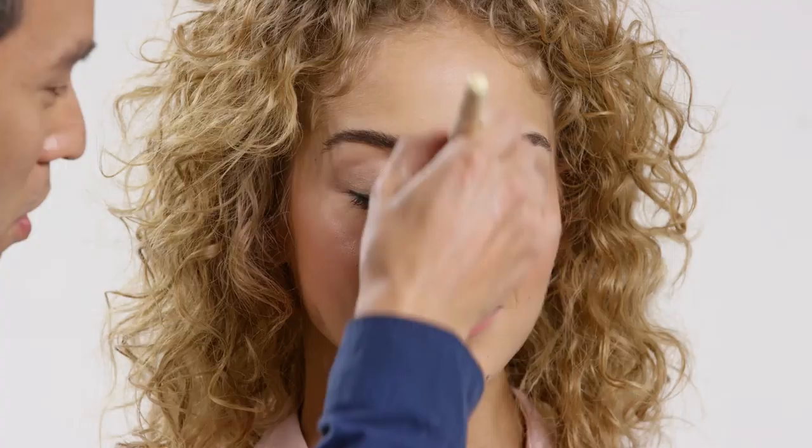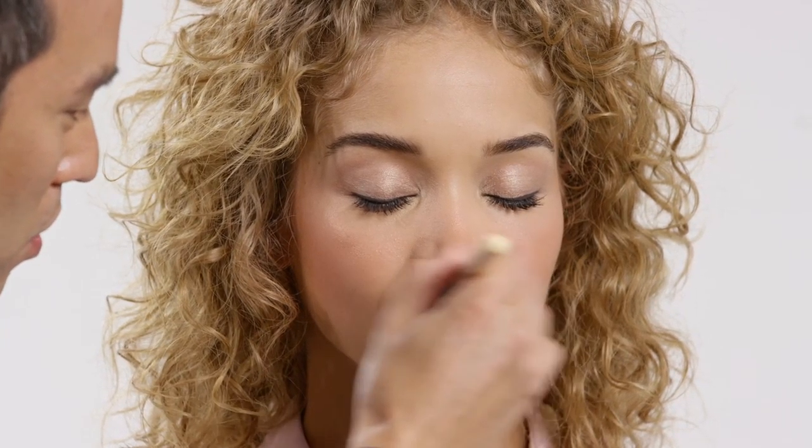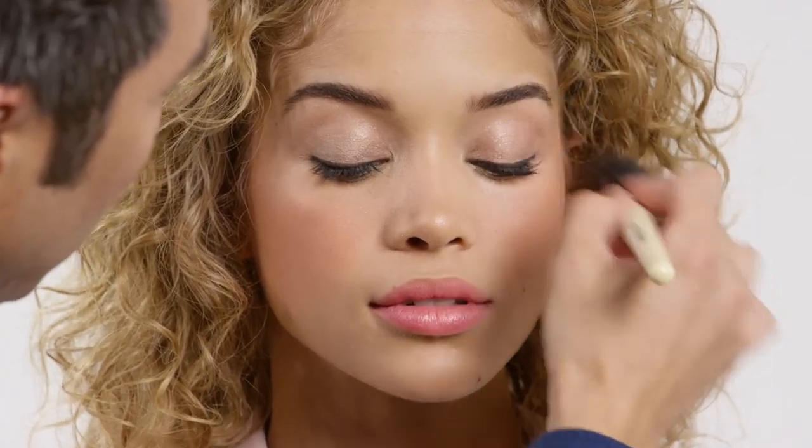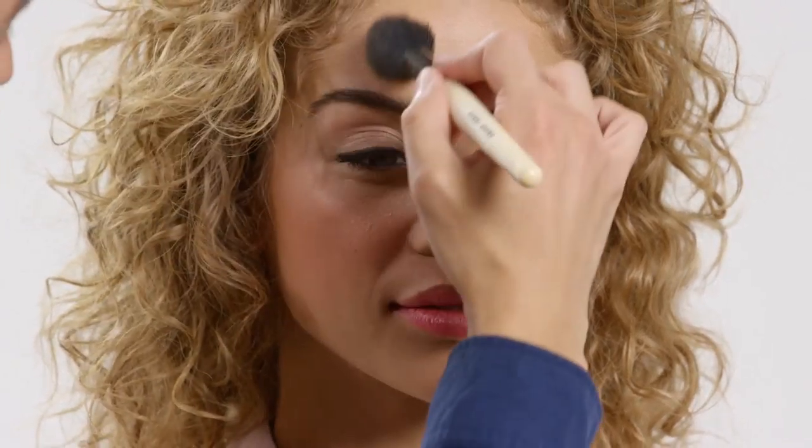This is the ultimate sheen. To really bring out your features, you can use highlight powder through the center of the face, right above the lips and the cupid's bow, a little on the chin, and anywhere that you think you're really gonna highlight your best features. That's the easiest way to achieve maximum glow.